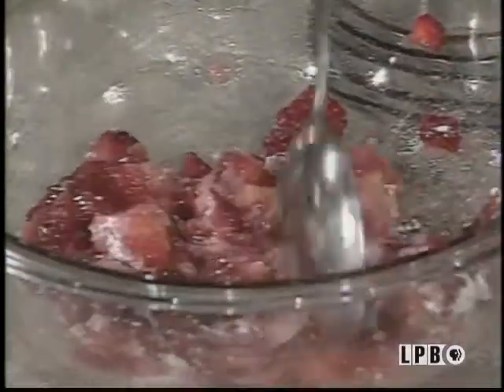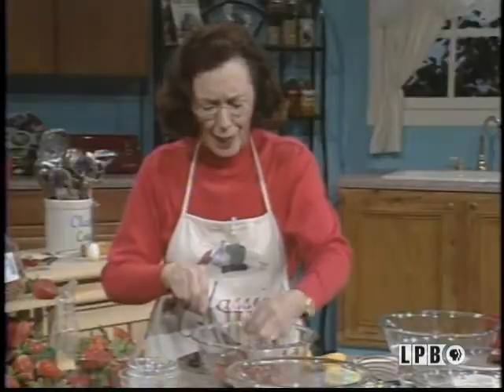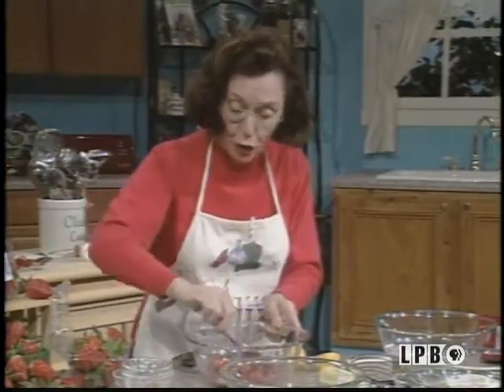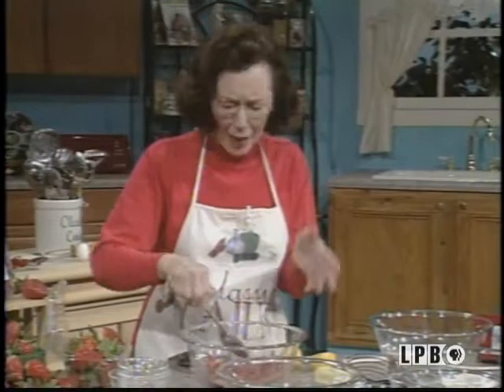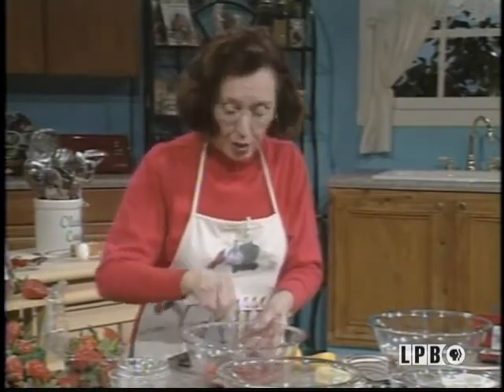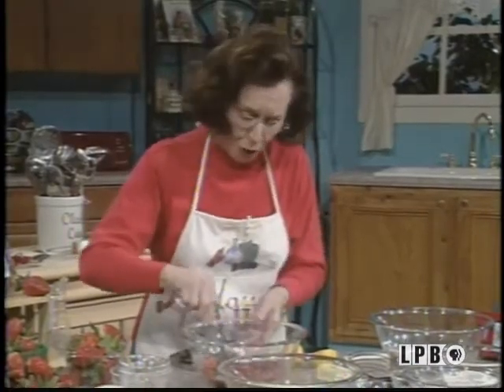This is almost too tempting. I just got to taste it. Perfect. Now what I'm going to do is refrigerate this for about an hour, and then we'll finish the filling for the shortcake.